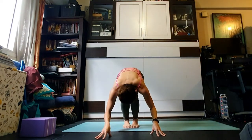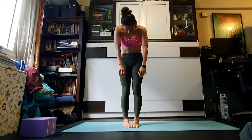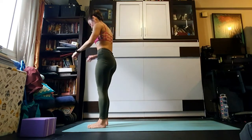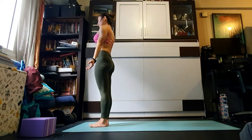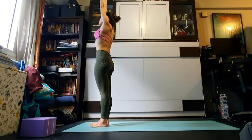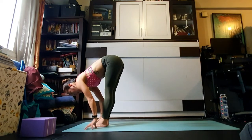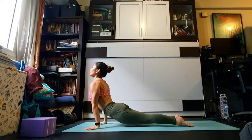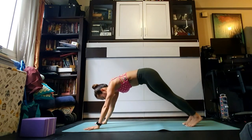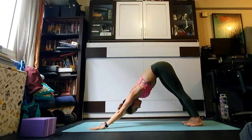Finding center, take a big breath in, float the arms all the way up and overhead. Exhale slowly fold. Inhale look up and lengthen, exhale step back to plank or jump through to chaturanga. Inhale upward facing dog, exhale downward facing dog. Take a breath in and a breath out.